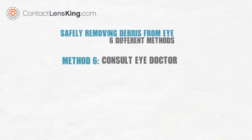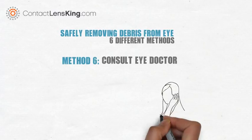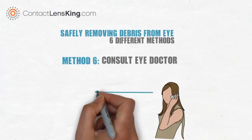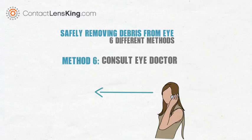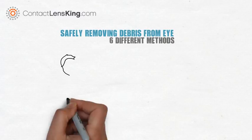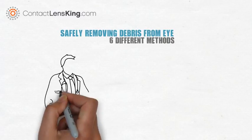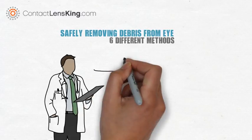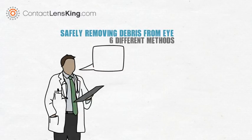Method 6: Consult a doctor. If none of the above methods work, or if your eye is becoming incredibly irritated, the safest and best option is to consult an eye doctor. These methods may work well when dealing with non-invasive debris, such as an eyelash. However, if the irritant is more serious, it is important to contact your eye doctor and seek their advice and recommendation.